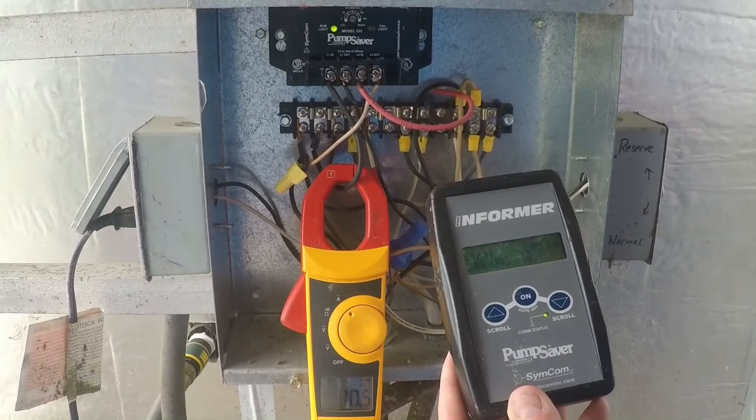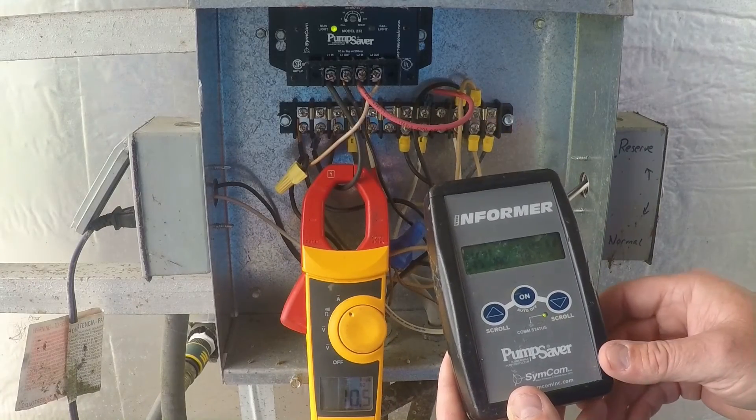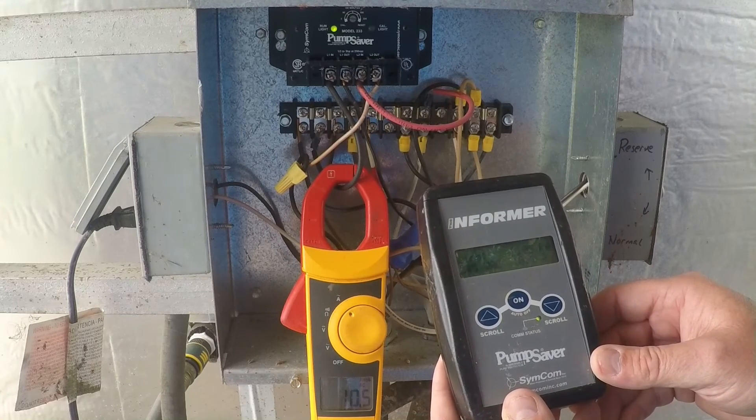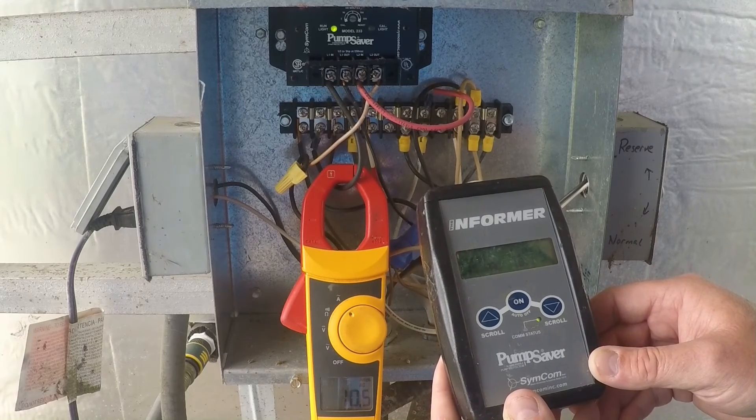One of the neat things about the pump saver is this device called an informer. It's like a remote control. We can point it at the pump saver and it'll tell us the current conditions and the history. It'll tell us the last 20 fault conditions — the low amperage, the high amperage, the high voltage, low voltage, any kind of rapid cycling. It'll show us what's been going on with this pump.